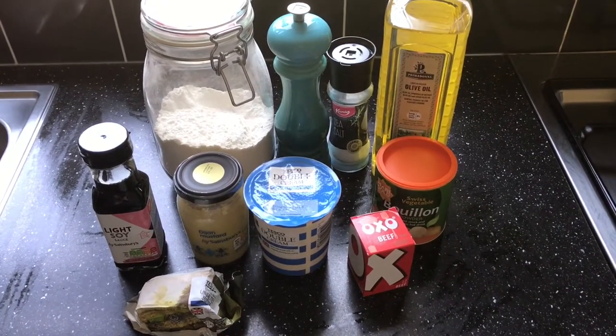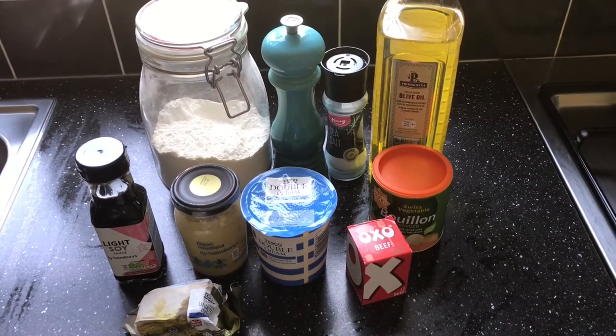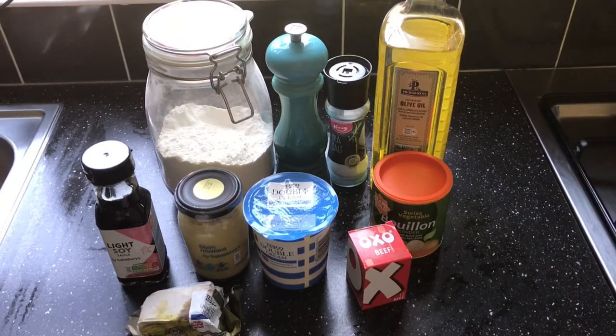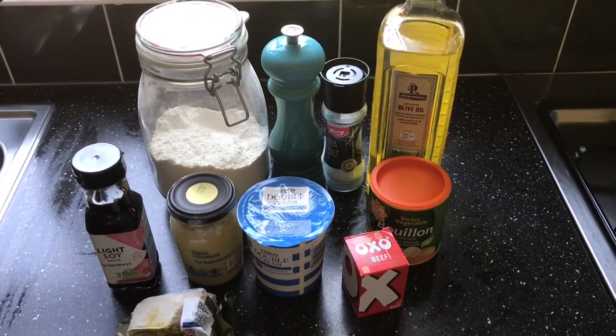For the cream sauce we've got Dijon mustard, soy sauce, double cream, butter, beef stock, veg stock, olive oil, flour and salt and pepper.